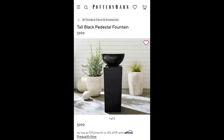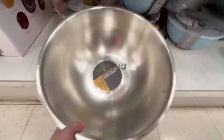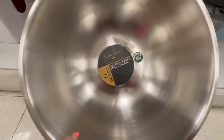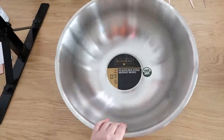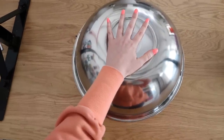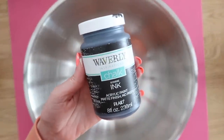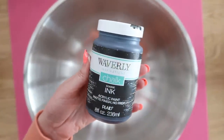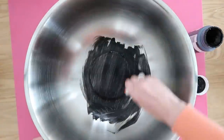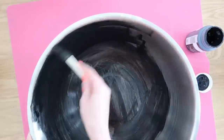This tall black pedestal fountain from Pottery Barn is $999. We're going to make our own for far less than $100. We grab a giant bowl — a 12-quart mixing bowl I found at Marshall's for $14.99. Our dupe is going to be black, just like the original. Since this is going to have water in it and be outside, instead of spray painting it — which I knew would chip — I'm coming in with black chalk paint. This is going to grab onto our metal perfectly and give a longer-lasting effect.